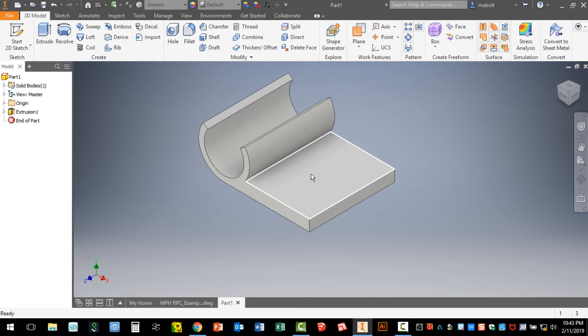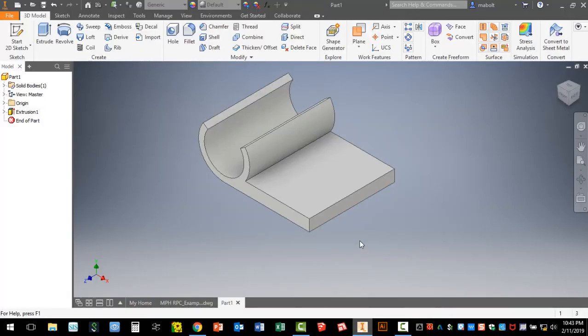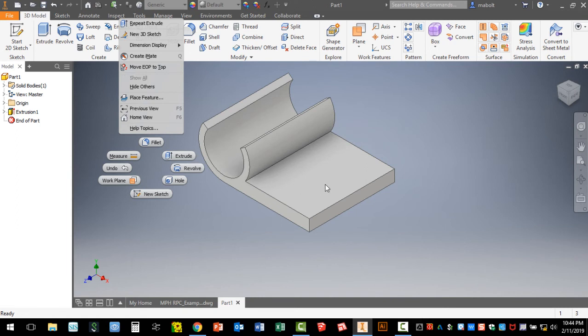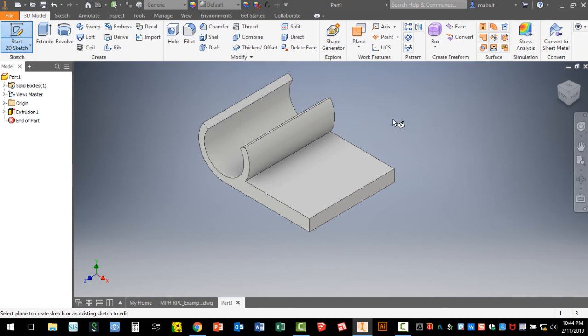We're almost done. The last thing we're going to add is the circle, which will become a hole. Looking at the drawing, the symbol ⌀2 means diameter 2, located 7.5 millimeters from one edge and 5 millimeters from the other edge. Rather than worrying about precise placement while drawing, I'll draw the circle and then position it with the dimension tool. We need a new sketch — right-click and select New Sketch. Click off the drawing when you right-click. Your cursor will show a sketch icon asking where you want to start — click on this face.